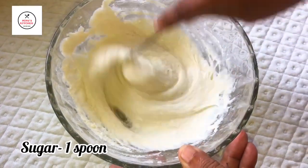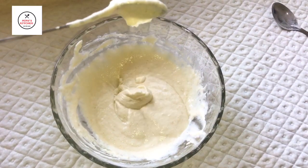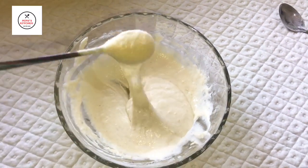We have to mix it with a sponge-like consistency — it should have a sticky, consistent texture — and then it will be ready.